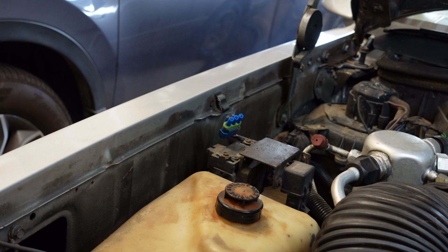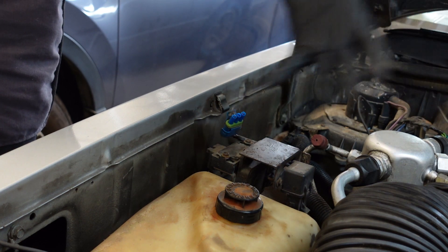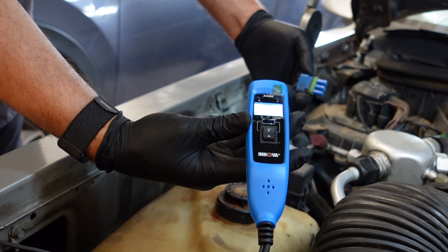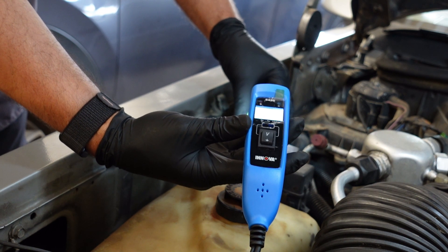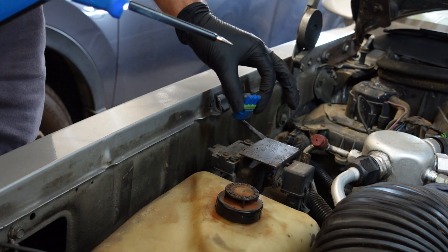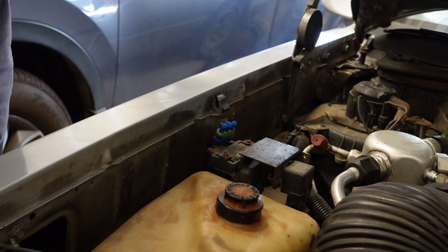With the switch on, what we're trying to determine is whether we're getting the five-volt reference from the computer through here. That will tell us if the wiring integrity is good and if the computer is outputting what it should. We press nothing and just stick the tester into the wiring harness. The black wire has zero volts as it should. The middle red and white wire has zero volts as it should. And this one here should be putting out five volts — and there we have five volts, just like that. The ECM is putting out five volts and the wiring harness is functioning properly.